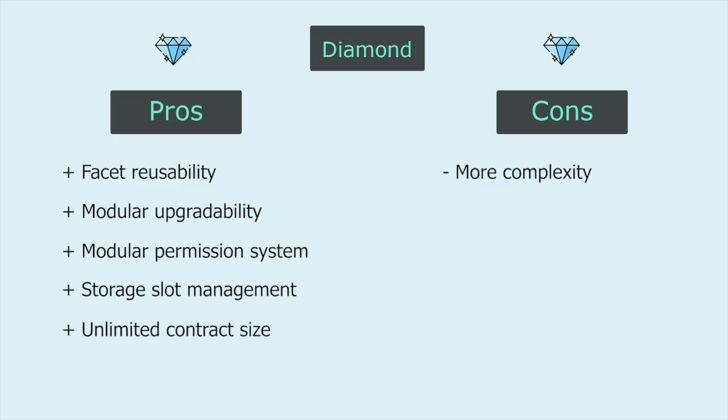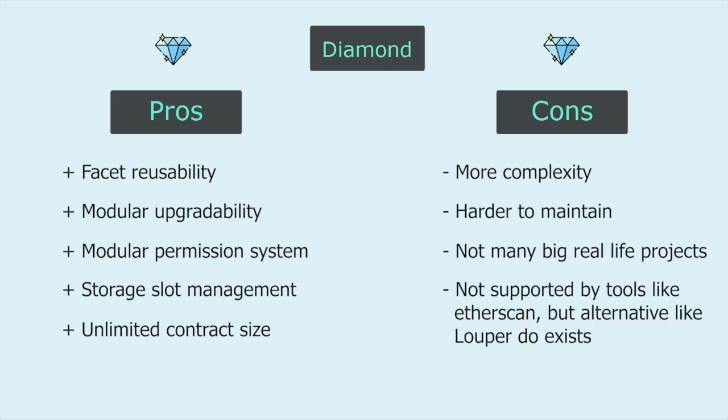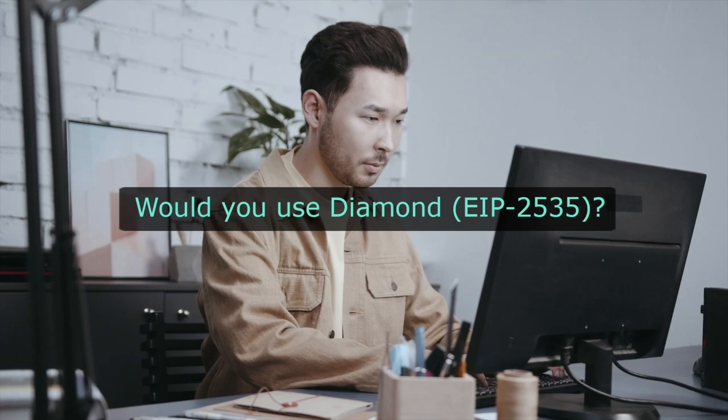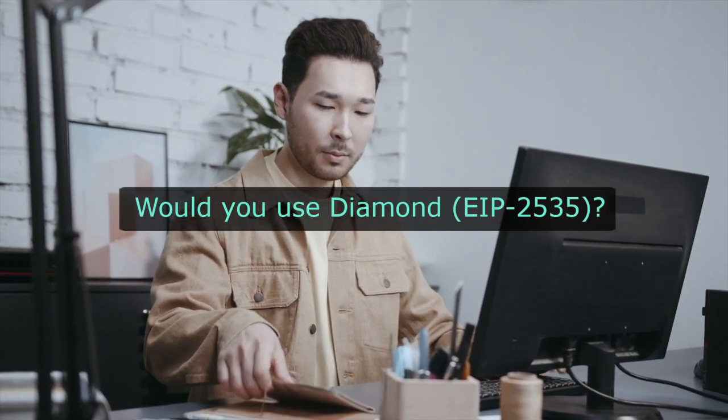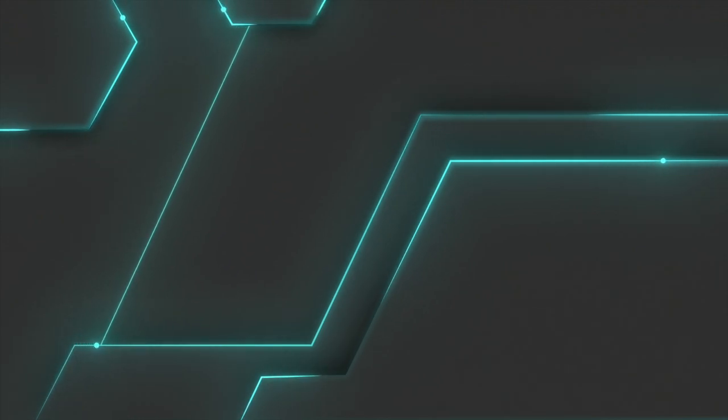However, it is more complex and harder to maintain, with not many big real-life projects yet. It's also not supported by tools like Etherscan, but alternatives to Etherscan do exist, which is called Looper. So, would you consider implementing the diamond pattern to your decentralized applications? If you'd like to learn more about upgradeable contracts, feel free to check out this video made by us that talks about proxy contracts. I'll see you guys again next time. Bye!